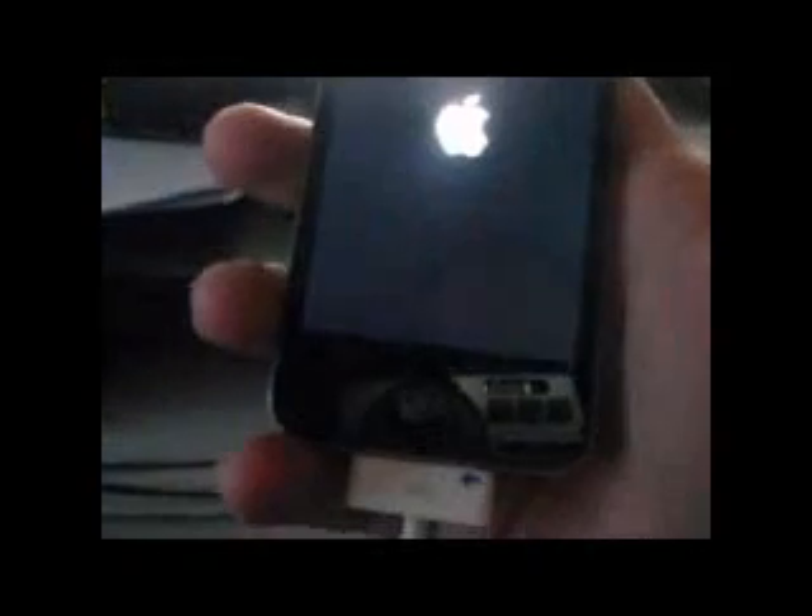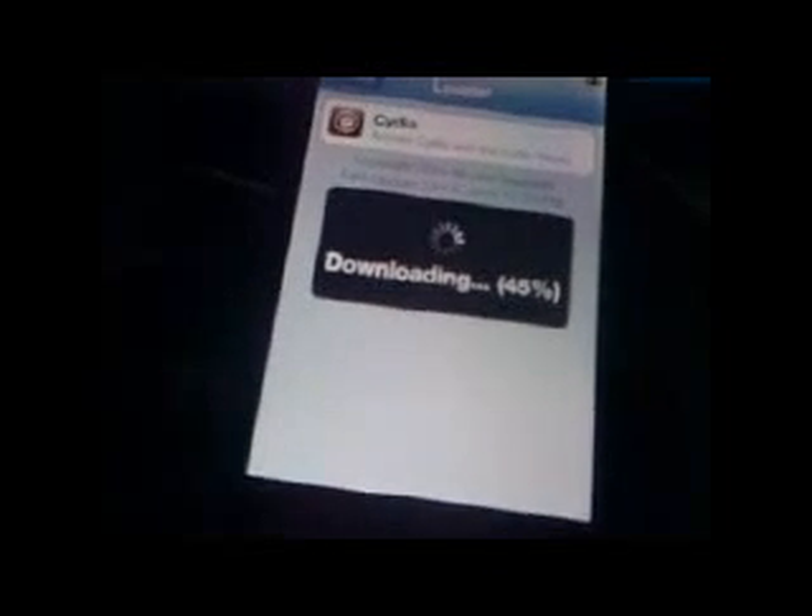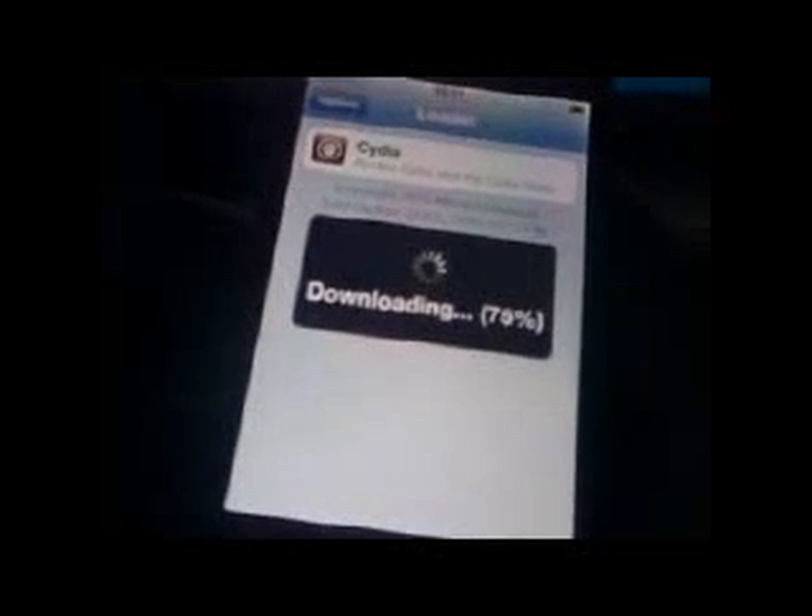And while we wait for the phone to boot, I'll see you next time. And there we go. And install Cydia. You can remove the loader now, you don't need it.